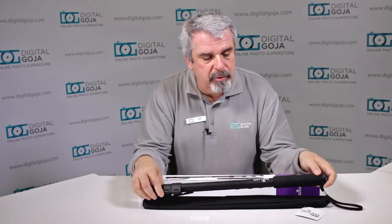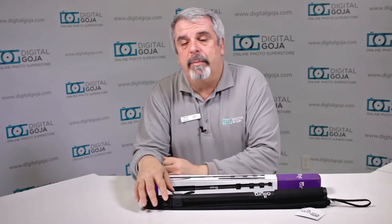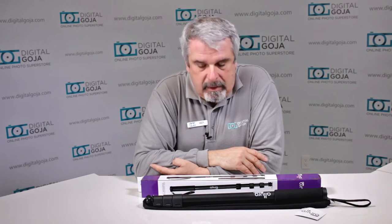Remember, if this video helps you out, hit me up with a like button underneath, and also subscribe to our channel for future sessions and tutorials like this. Remember to leave any comments or questions below. Let's take a closer look.